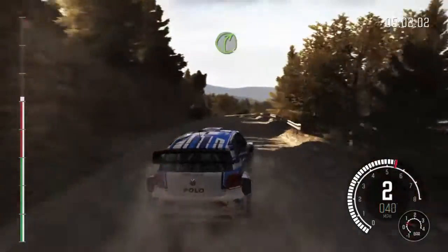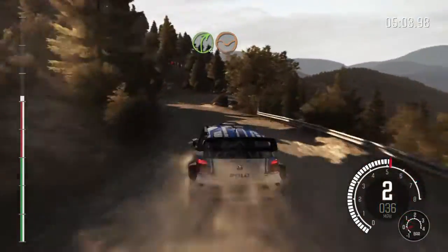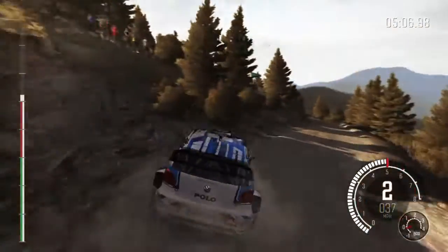Left 5, left 5, right 4 through dip, don't cut, left 6 continues for 80, tightens 5, 60.